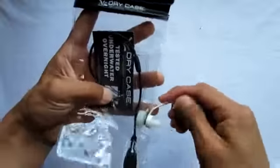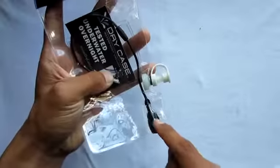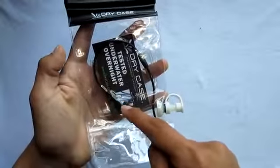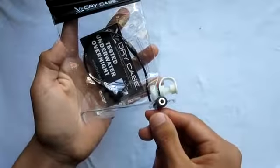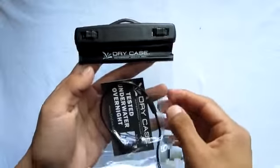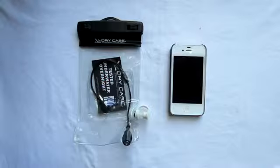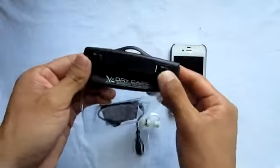On the side you insert the pump to take out all the air once you have your device in. Towards the bottom you see a wire which allows you to listen to your music — of course you will need waterproof headphones, which you can get on their website. Inside you see a cardboard insert which lets you know this has been tested before, guaranteeing that when you put your device in it will not get wet.